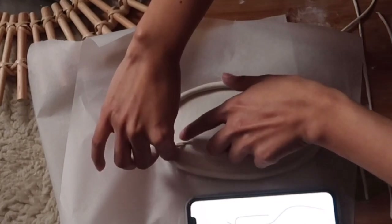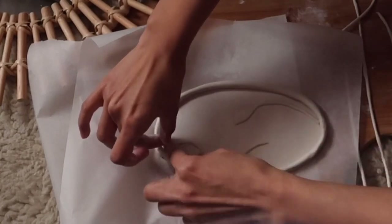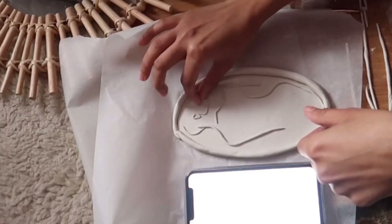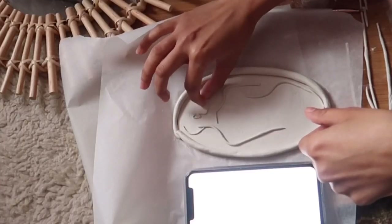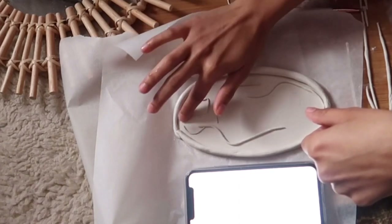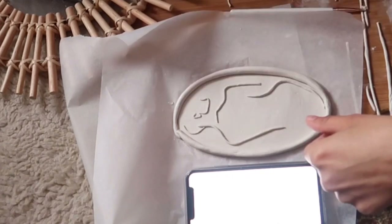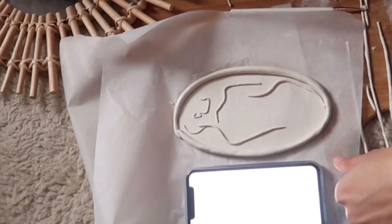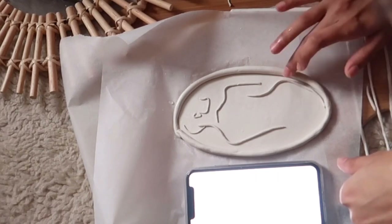Now that I've already done the body part, which took me about 15 minutes, I managed to do the whole figure and features — I really love it. This is the outcome. Don't forget to smoothen the edge and surface with water and then leave it to dry for 24 to 48 hours.